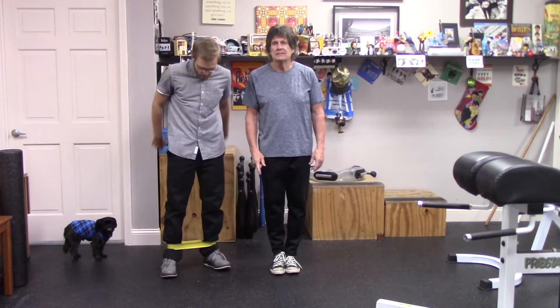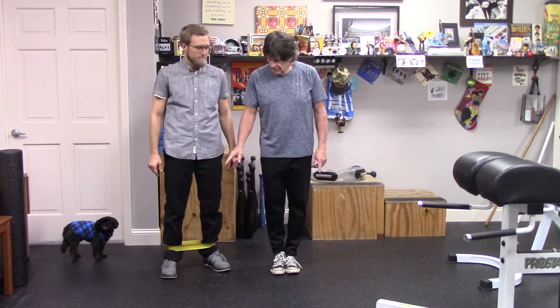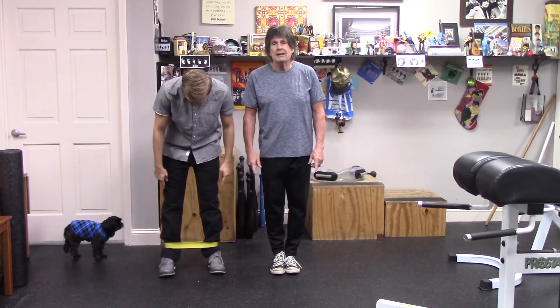Mark and Brian here, Fitness for Life, and we're coming to you for exercise number two. Brian's got a little band around his ankles.